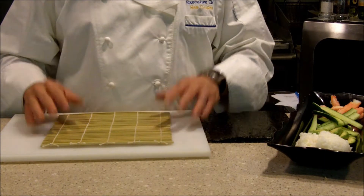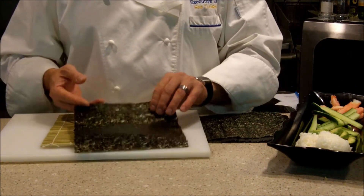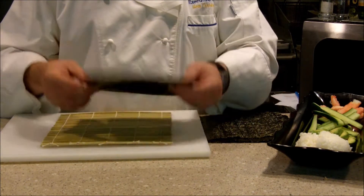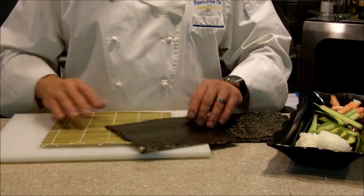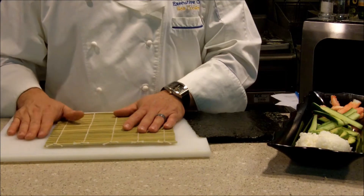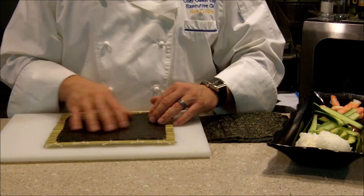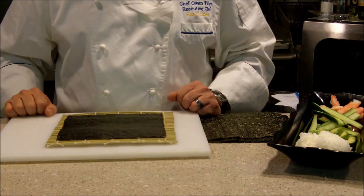Now, I almost forgot our most important ingredient, and that's these nori sheets. Nori is seaweed that's been toasted, roasted, and then formed into these nice sheets — and that's the wrapper for sushi. We're going to start by laying the bamboo roller down on a cutting board, and then we're going to place the shiny side of the nori up, and position it just like this on our bamboo mat.